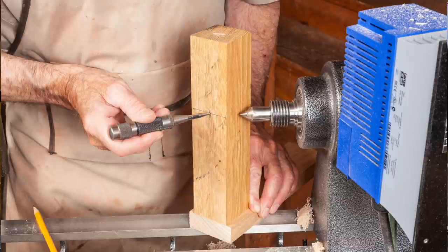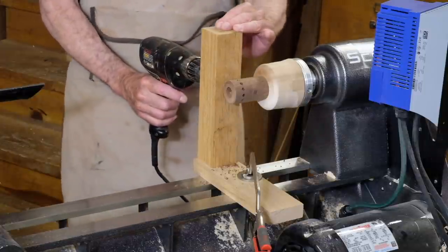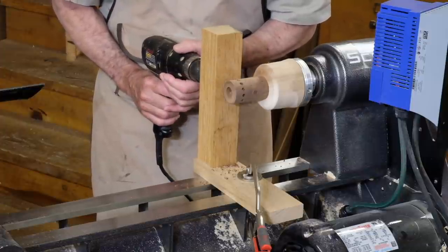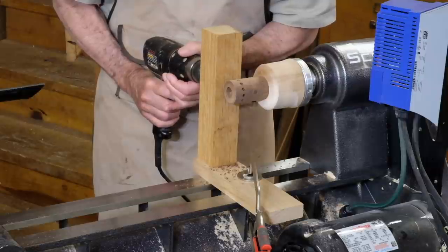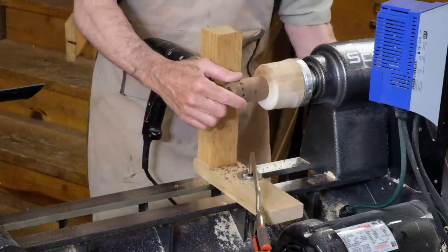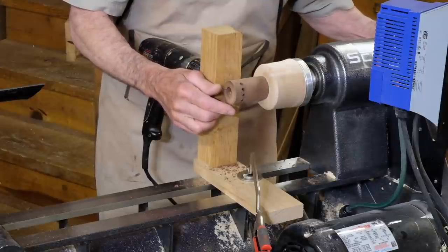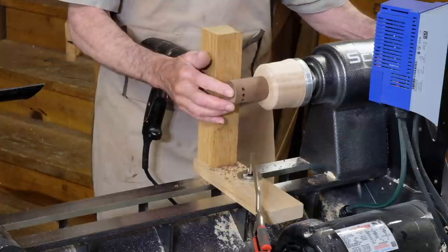I found that height by putting a center in the lathe and then rubbing this post across it to put a scratch line. I then went to the center of that and drilled through in a drill press for the size drill I'm using — in this case a six millimeter. And there I'm getting perfectly spaced holes around the periphery of this turning.